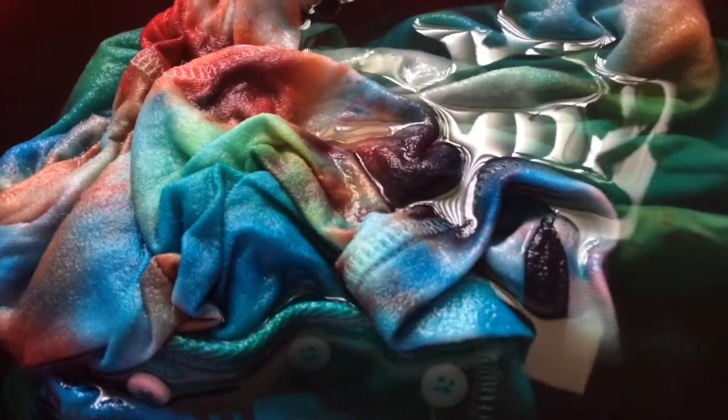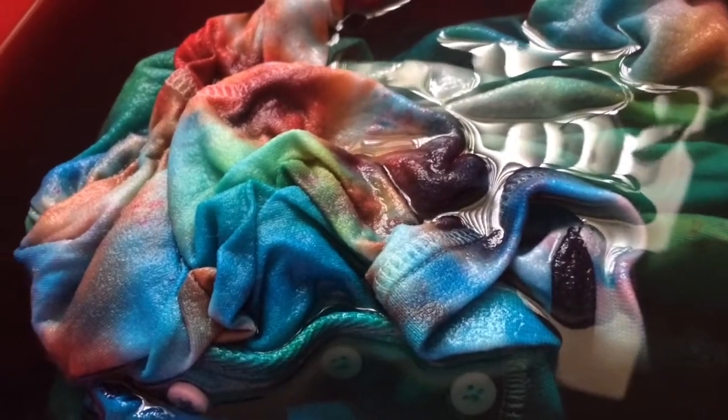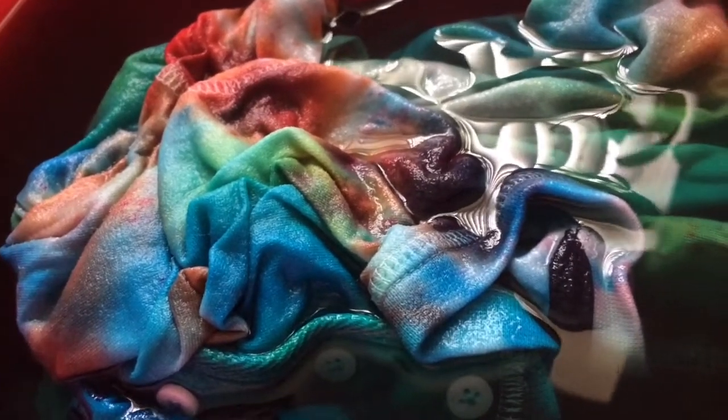Pour some water in the bucket — probably like three spoons of salt — and then get your tie-dye shirt into the bucket, keep some more water, and let it soak in for at least an hour.